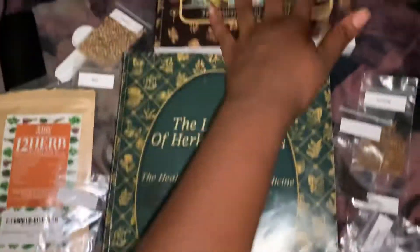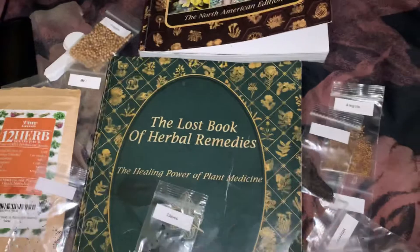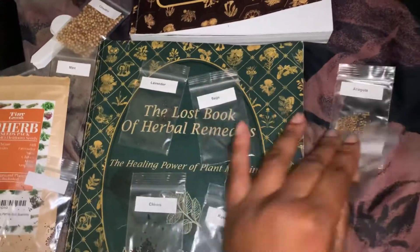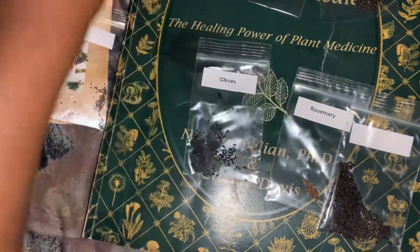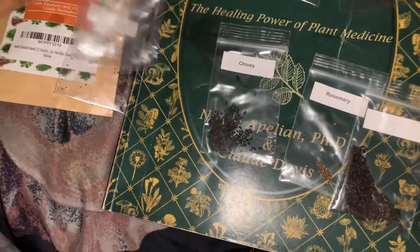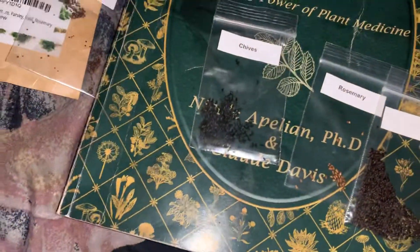I have two types of books. I have this one for wild food and this one for herbal remedies. These are not the only books that I have, but right now these are my favorites that I'm just head over heels for and reading. There's also a survival book. Look at these mint seeds — you can barely see these, they're so little.